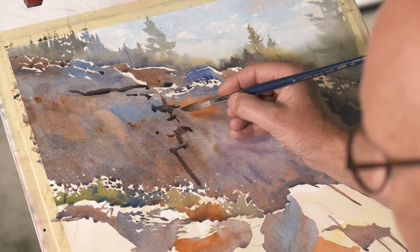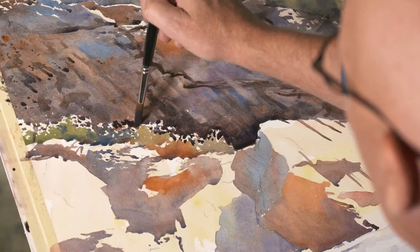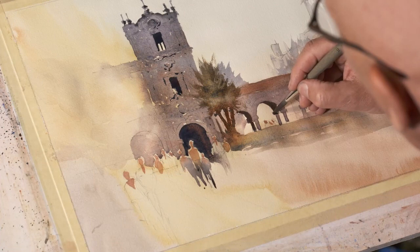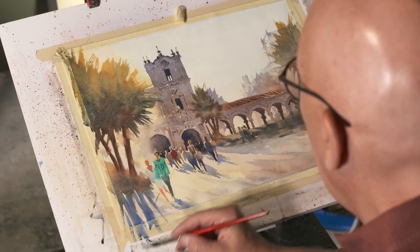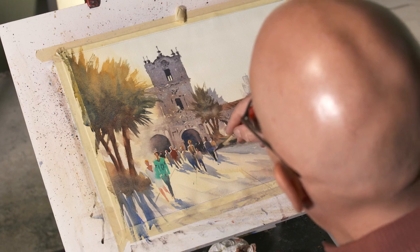Get the most out of your shadows. Not only do they offer value contrast, but Michael shows how radiating shadows give your painting a sense of place. Drop in burnt orange and your darkest darks glow with bounced light. Michael explores aerial and solar perspective — both key concepts for landscape painters.